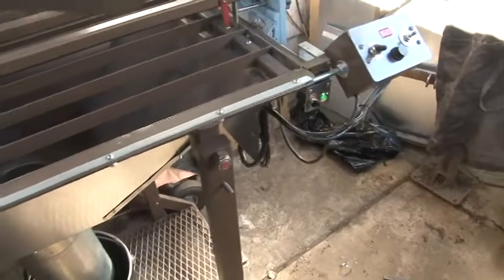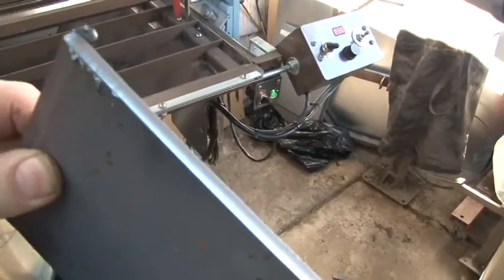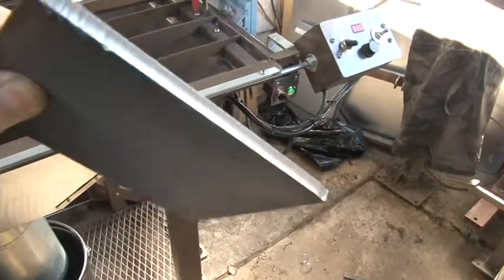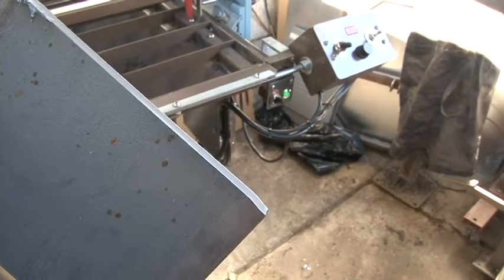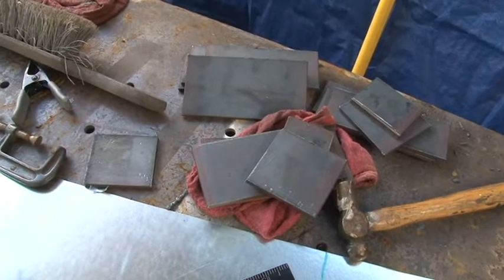So that's a pretty nice cut — hardly any dross at all. A little bit on the end there, but very nice cut. I'll cut this at 30 amps, 30 feet per minute. And as you can see here, I'll cut up some smaller pieces.